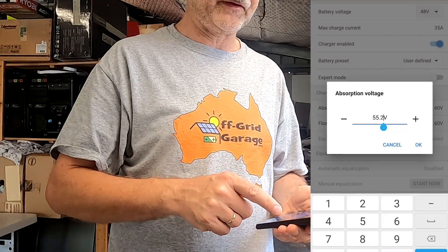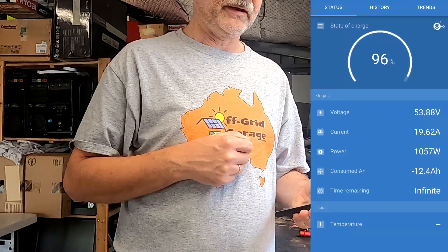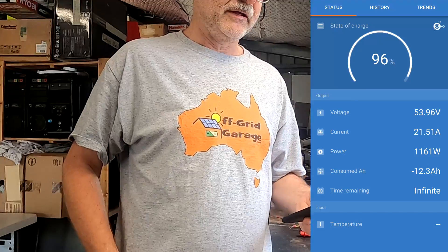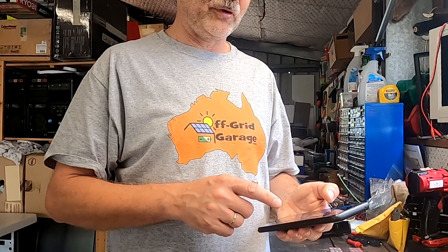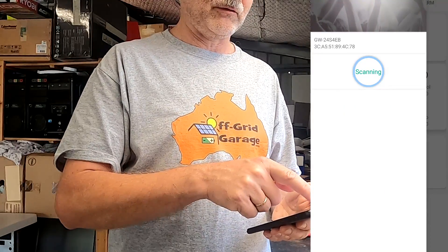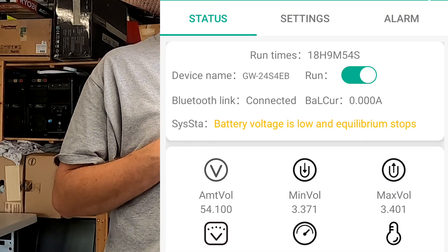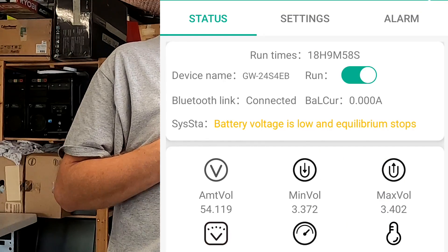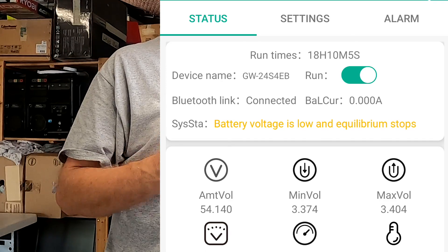First thing: set the absorption voltage back to 55.2 volts, which is 3.45 per cell. We should see an increase in charging current. The SmartShunt says we're only 12 amp-hours away from fully charged at 96%. Opening the new Neey 2.8 app, we scan, find our smart balancer, connect to it. The runtime is already 18 hours; balance current is 0 amps because battery voltage is below the turn-on threshold.